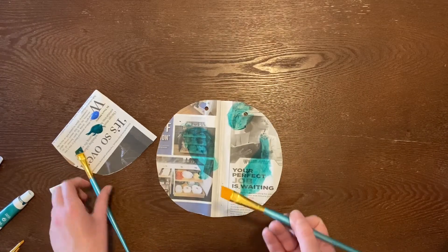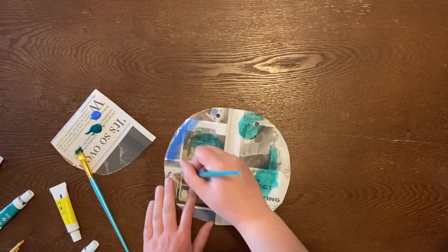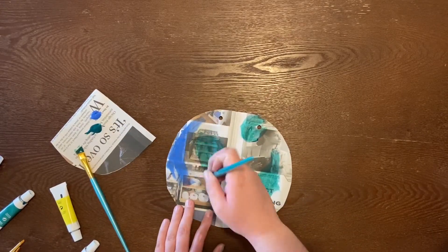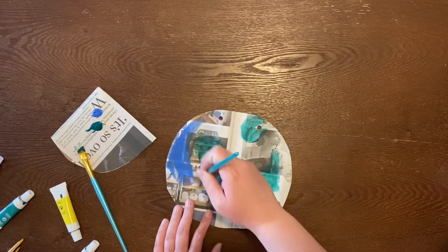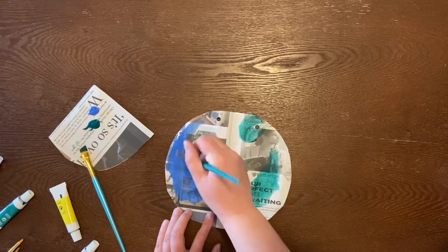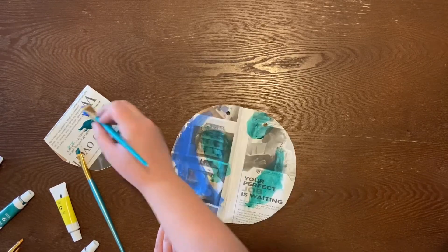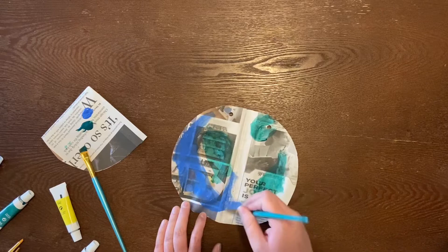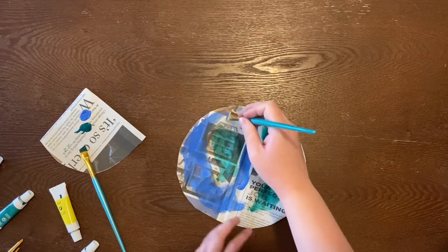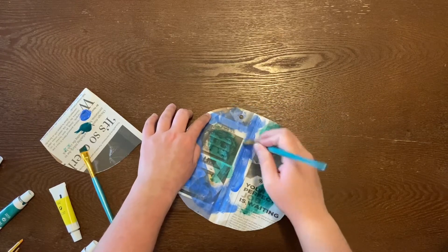Then I can take another brush and use the blue to kind of make the oceans around your paper. Now it's helpful to have something underneath so you don't paint on your table, but so you guys can see it on the camera I'm not going to do that. So I'm just going to paint, and it can be super rough or super detailed — it's really up to you. Everyone's going to have a different garland and that's the beauty of it.